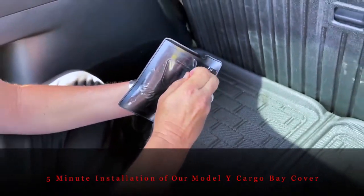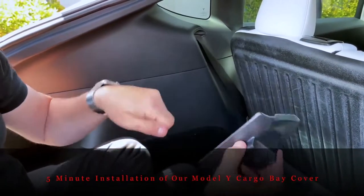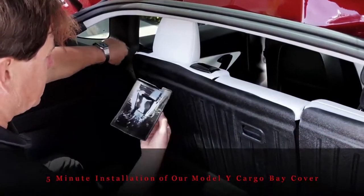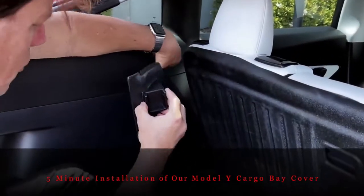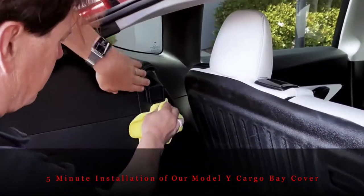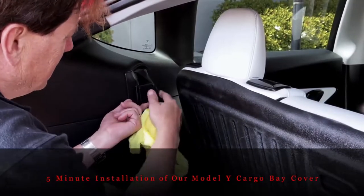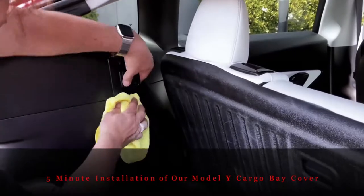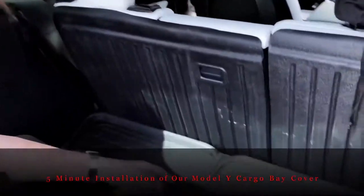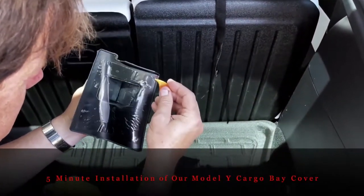Peel all the double-sided tape off. If you ever need to remove this — for leasing or any reason — heat it up with a heat gun and you can pull it off. This is non-permanent and non-invasive. Stick it right on and hook it on the seat belt opening, just like this, and apply some pressure. Once you hook the bar up it's going to apply more outward pressure. You'll see your seat belt doesn't interfere with anything — it actually keeps it suspended a little further away.